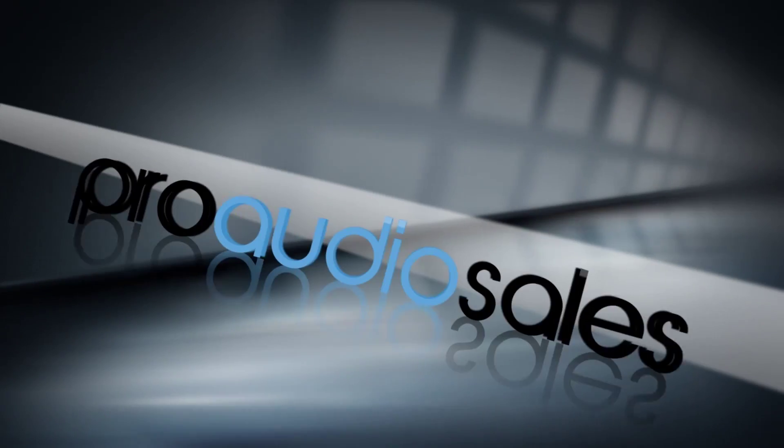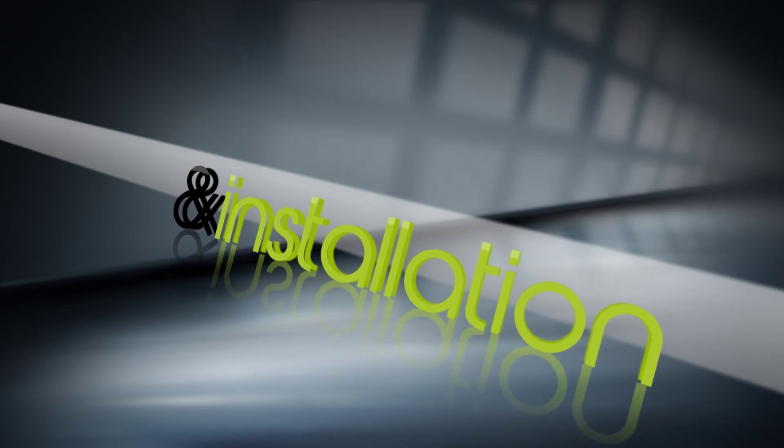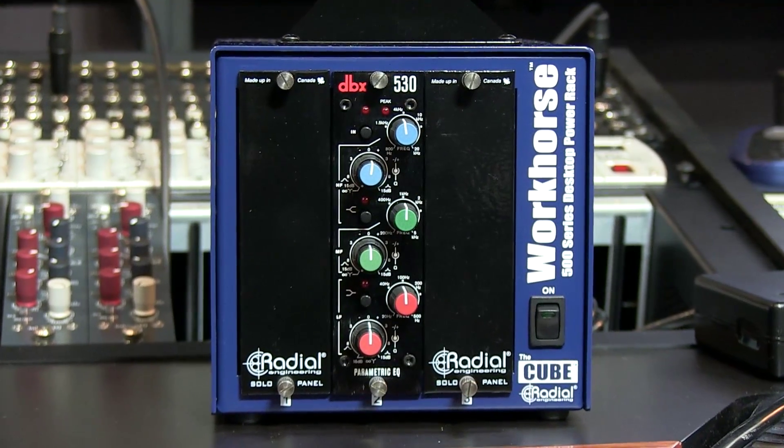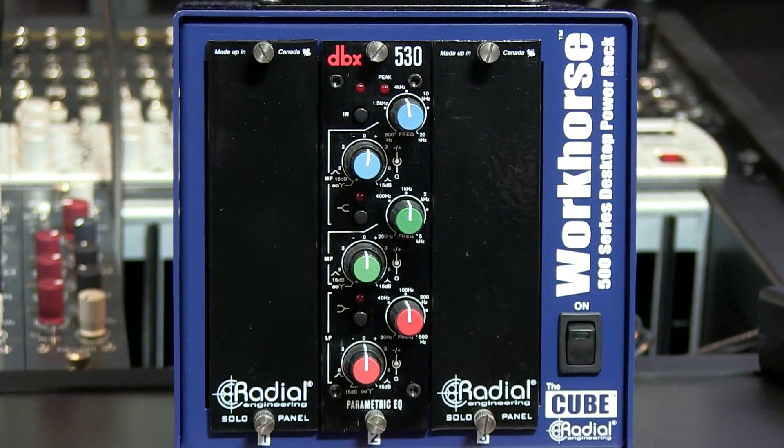Hi, I'm Jim Pavette from PureWave Audio. Today we are reviewing the DBX 530 500 Series Equalizer Module. DBX, who has been a staple in studios for years, has gotten back to the roots with a new line of studio gear, including some rack mount and a bunch of 500 series modules. In this video we are checking out the 530 EQ, which is based off the classic DBX 905 EQ.